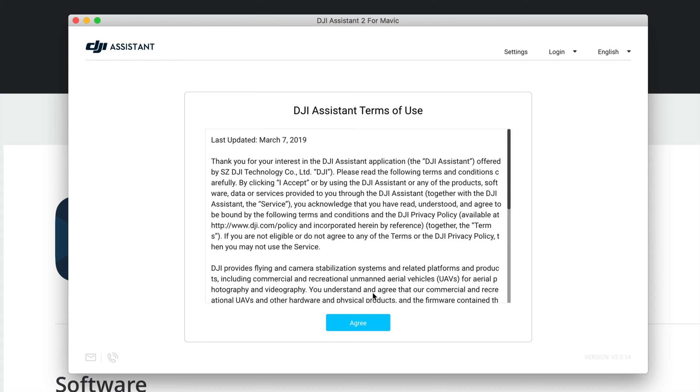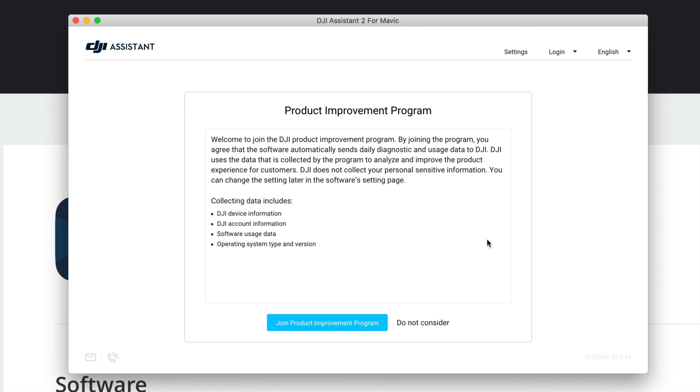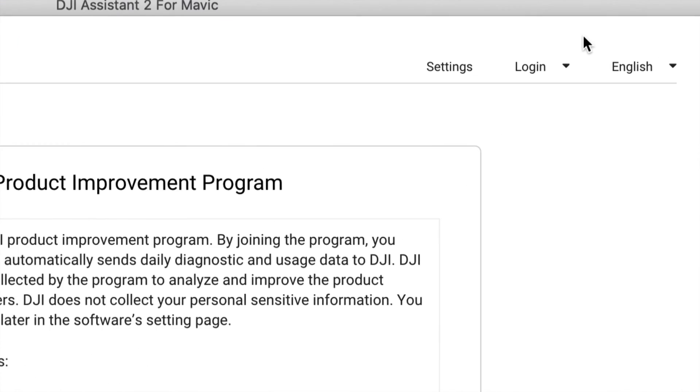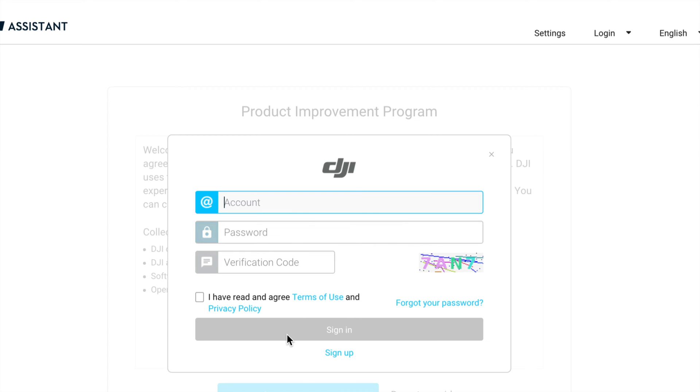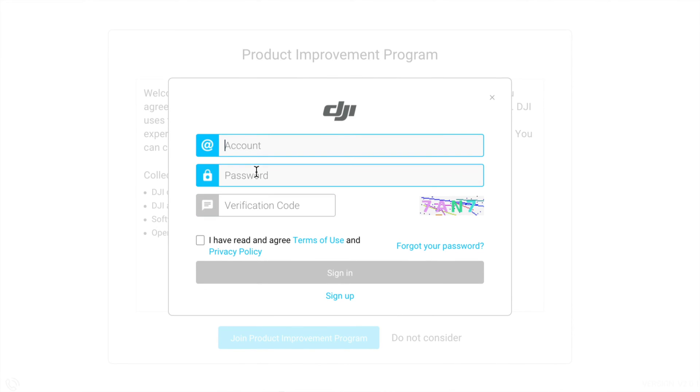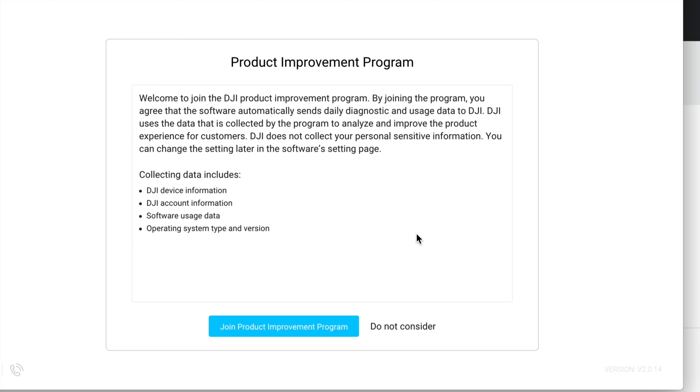Once it opens, confirm and agree twice. Then turn on your drone and hit Next. On the top right hand side you'll see a Login button — go ahead and log in using your DJI account, the same one you used when you bought your DJI. Type in your account and password. If you haven't signed up yet, now is a good time to do so.